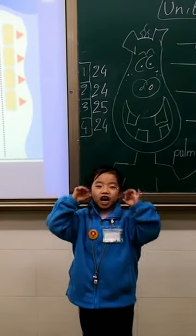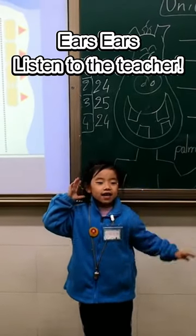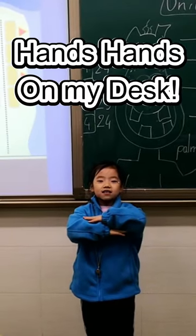Eyes, eyes, look at the teacher. Eyes, ears, listen to the teacher. Hands, hands, arms, arms.